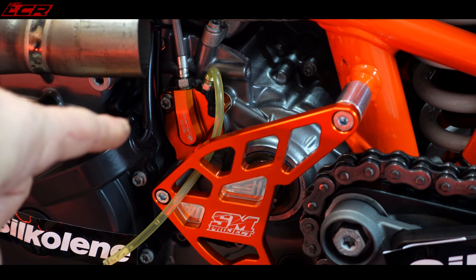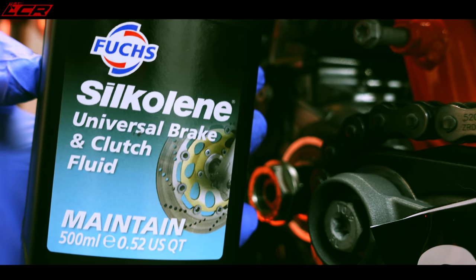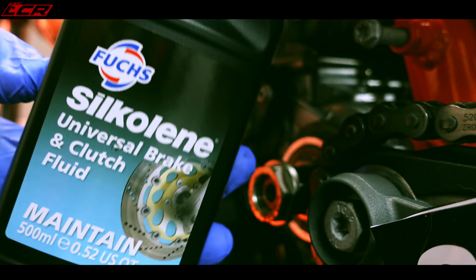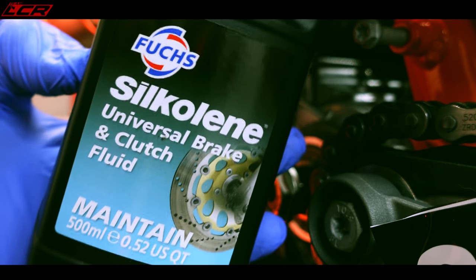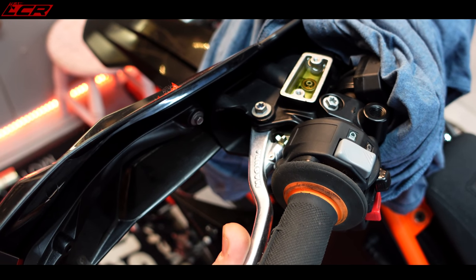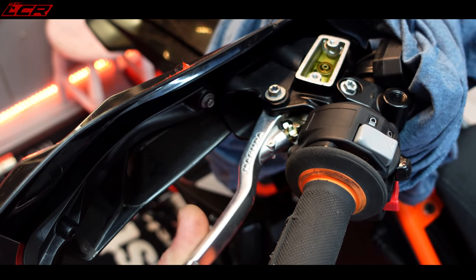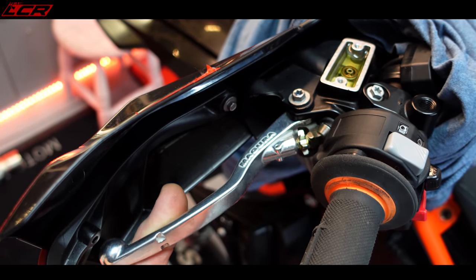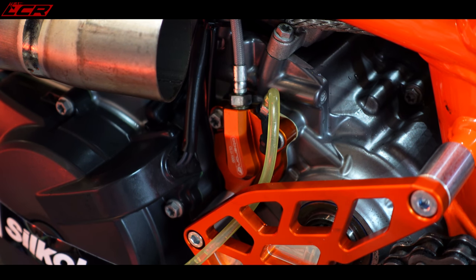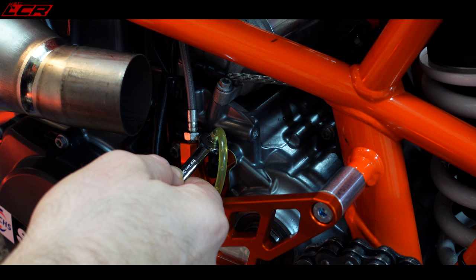Now just got to bleed it. We have to remove the clutch slave cover, top the fluid up, and then basically do a clutch bleed. The Silkolene clutch fluid actually exceeds the requirements of DOT 4.1 and 5.1 systems, and can be used in any clutch or brake system where those requirements apply. As we pre-primed the slave, straight away that lever feels fine. As we pushed the slave on, it sort of pushed the air out of the bleed nipple and pushed the fluid out - it seems it's almost bled itself.